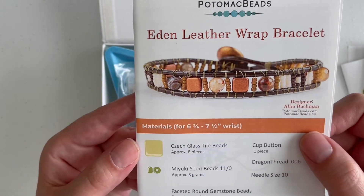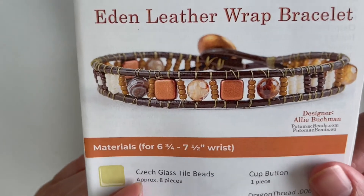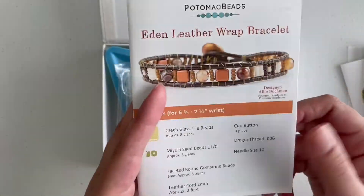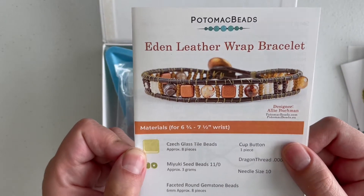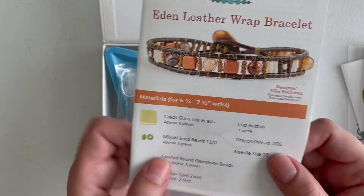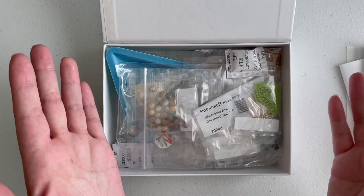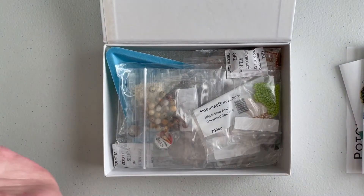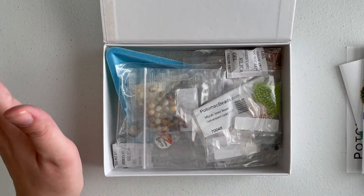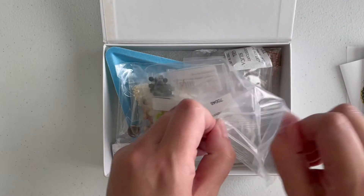Then we got the Eden Leather Wrap Bracelet, which is one of those classic leather bracelets. I actually did one once and I even bought the little loom, so maybe I'll pull it out and try it — I might even do it on camera. If I do film it, it'll probably be sped up since it'll take a long time and I'm still learning. I'm also thinking about doing videos where I don't know exactly what I'm doing and learning along with you. I'm trying to learn new things about filming and I appreciate your patience.